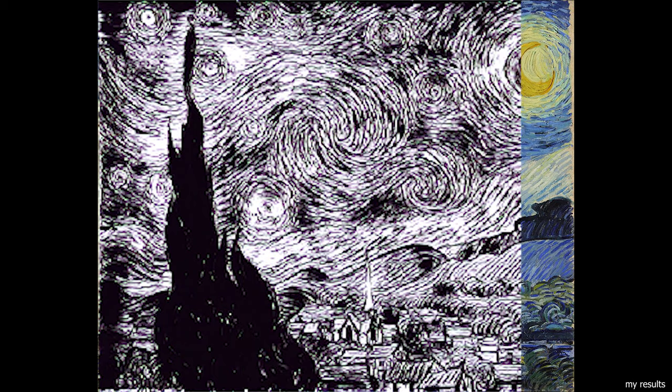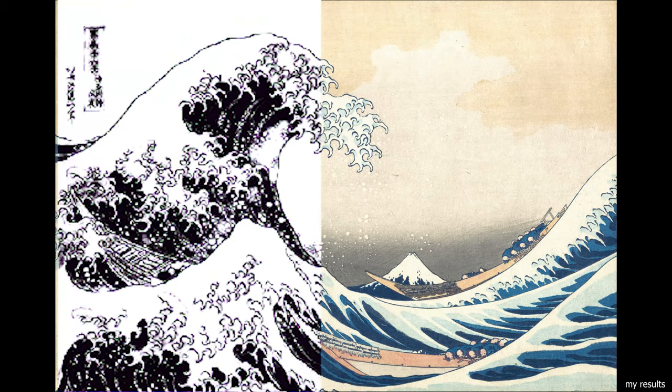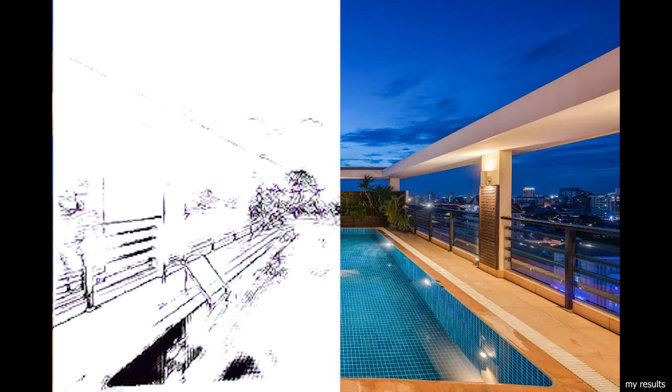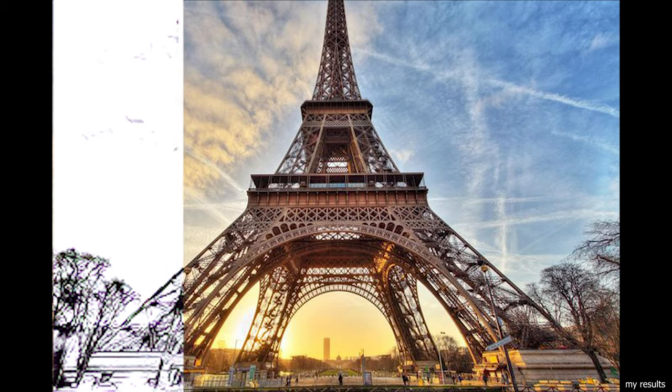I even tested it out on some paintings and real-life sceneries. Even though the paintings do work somewhat well, sceneries do not, as my guess is that there are way too many details that need to be outlined. Meanwhile, highlights and different shadings make finding the outlines a lot more difficult than in paintings.